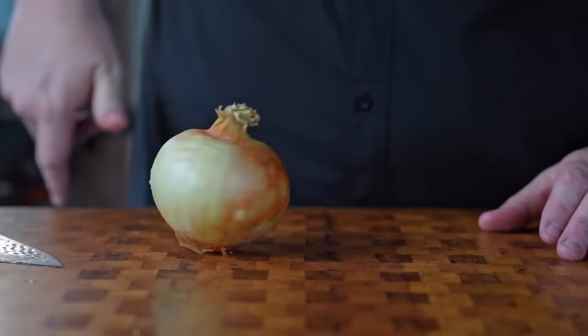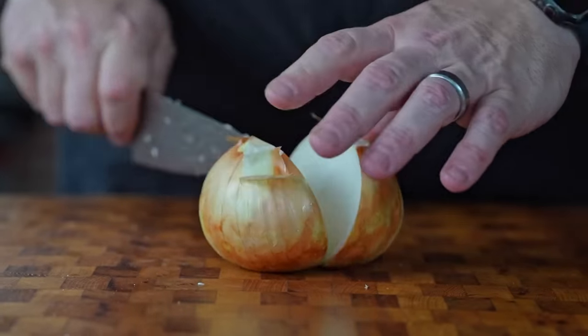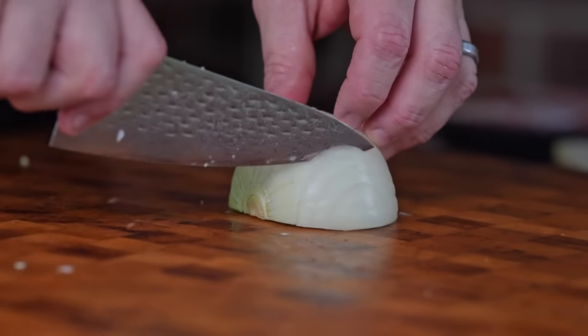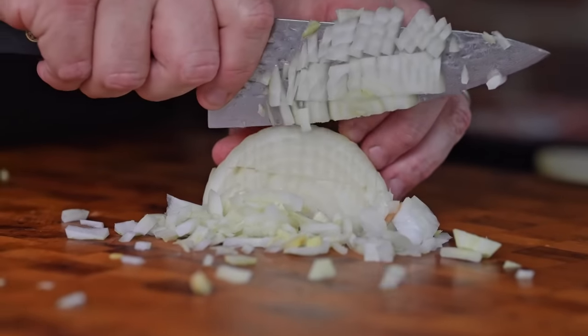Appreciate you watching thus far — don't mind hitting that like button and that subscribe button, I sure would appreciate it. After we got our chili made and slaw made, we're just going to dice up some sweet onions. This is a Vidalia onion. We're just going to dice this up, and this will be our last element before we get these burgers going.